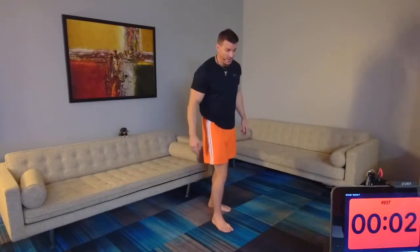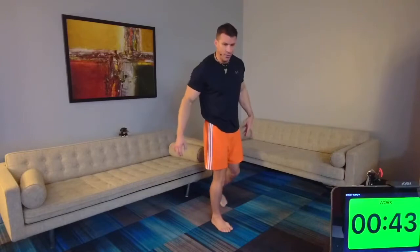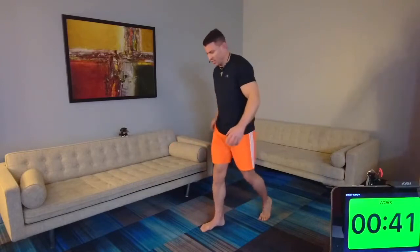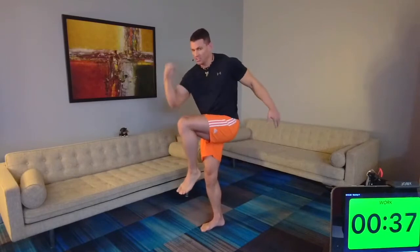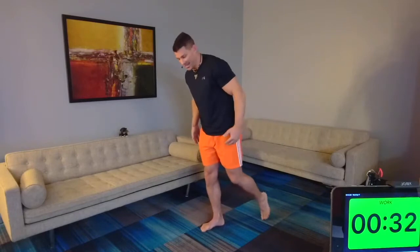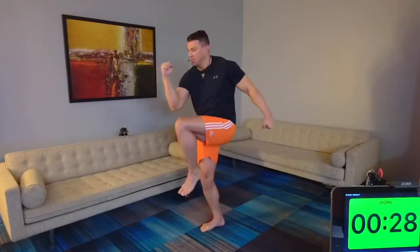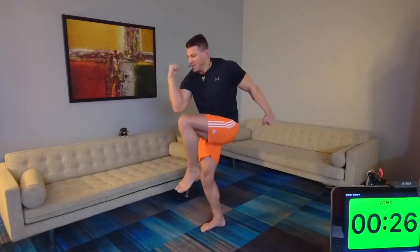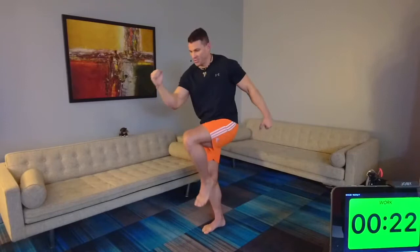All right, slow runner on the right. This is a beginner version — come up here, pause here, get your knee as close to your elbow as you can, and drive down. On the advanced version we don't touch the floor. Today I just want you to slightly hit the floor, coming right back up, balance here. Spend more time here than coming down — a slow runner.